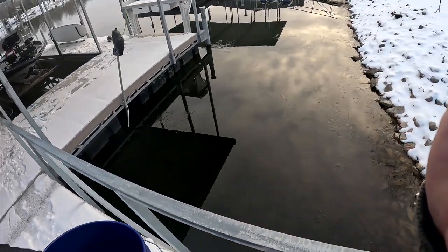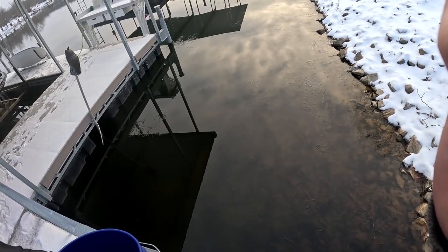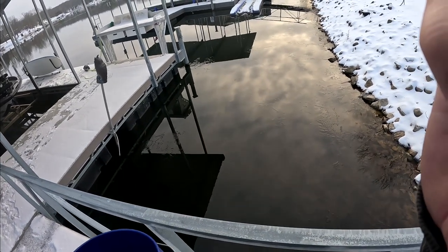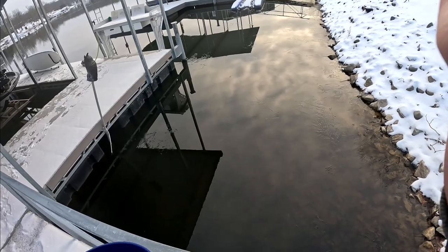All right folks, we're back. Check this out. See the ice starting to form right there? That's not good. We don't like that. Now we're supposed to have a warm-up coming up so I don't think that'll be around very long, but the next two days definitely that's going to start to accumulate.